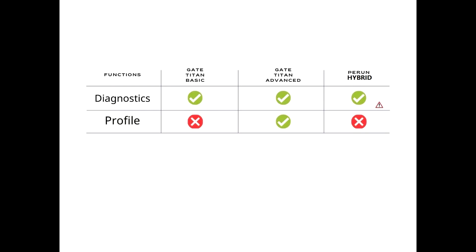Here's the last chart. They all have their own diagnostic system. For Basic and Advanced, you can plug in the USB link and see all the information you would want to know. However, the Perun Hybrid only shows some information about what problems the ETU has. With GateTitan, you can even see the amp draw, the BBs you've shot, and many other details — but that's not possible on the Hybrid. That is the biggest advantage of the GateTitan.